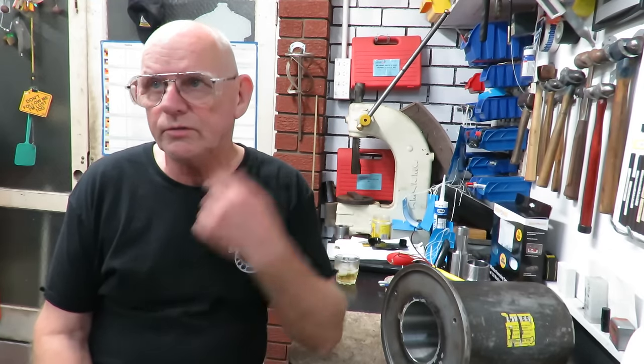Good evening, this is Bruce and welcome to my shop on this Sunday evening. Butcher and Swadar, my wife and daughter, have gone out to watch a movie so I'm left to my devices here.